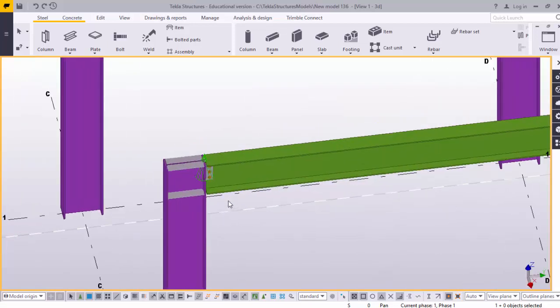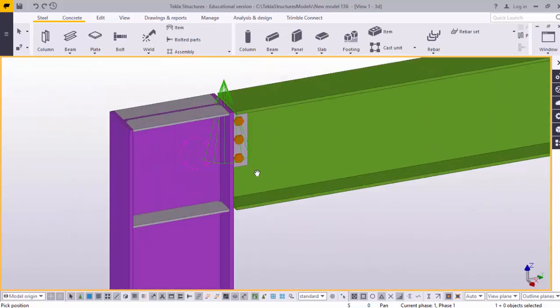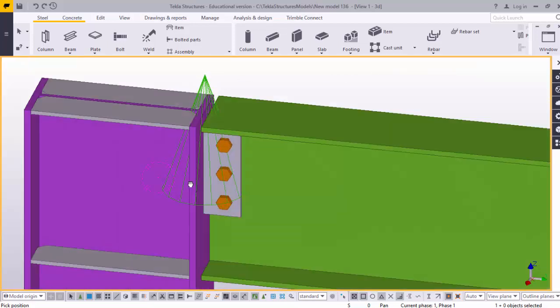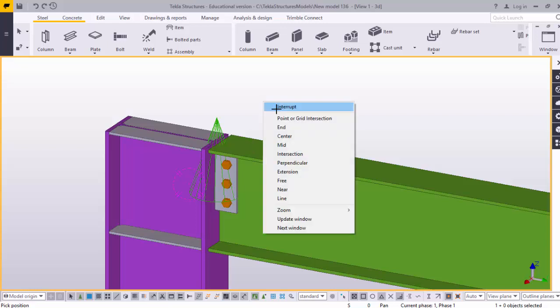Now click on redraw view. I am going to rotate this one by using the Control F shortcut for rotation. This is the connection — column with Stiffener 186. Here you can see: tap plate thickness, length, number of bolts, and diameter.